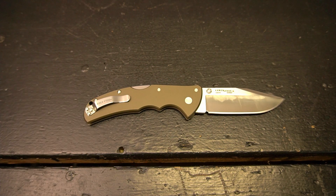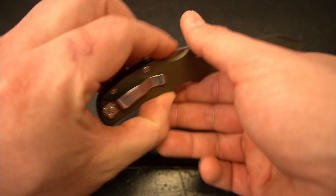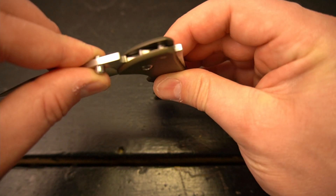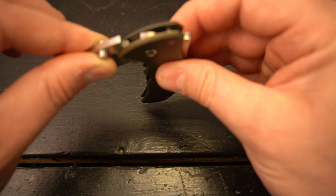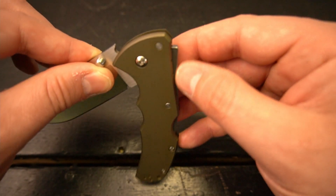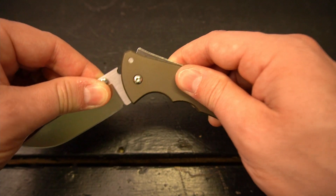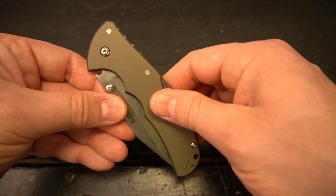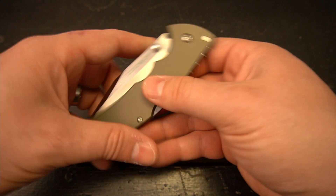A lot of the reviews and videos I've seen talk about the triad lock's build quality — the impressiveness and the strength of the triad lock and how it's meant to stand the test of time. The way it's built to work with the pivot, it's supposed to have a lot of 'bite' so that even after many many years of use, that lock and the play on the lock is going to work really really well.